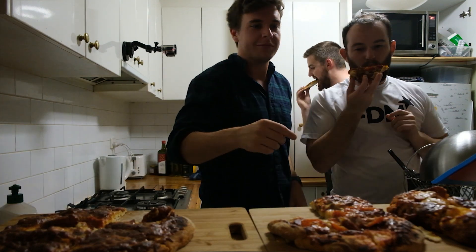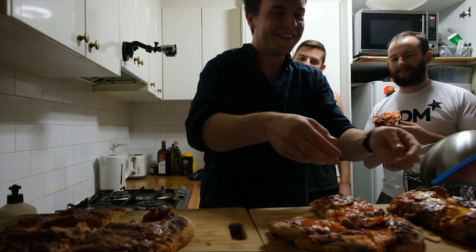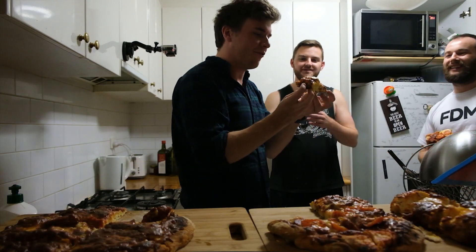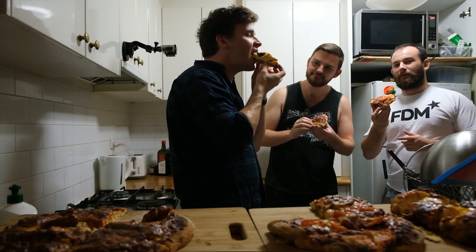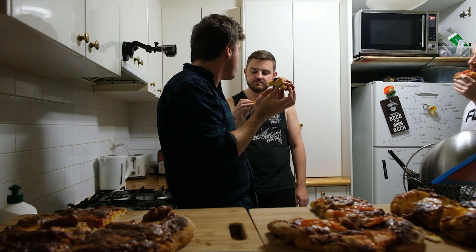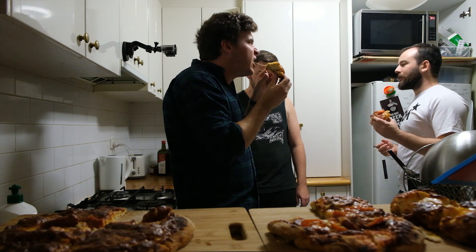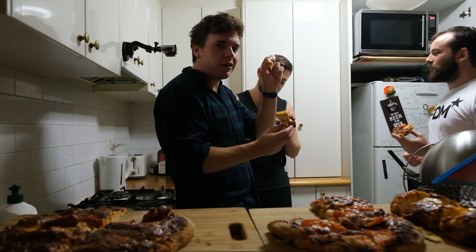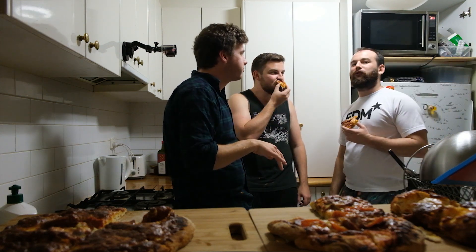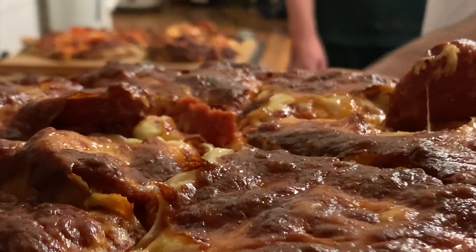Now we're going to do the taste test. Mine looks real depressing. Mine's kind of like halfway between — it looks a bit tasty though. It's good. Tastes like a run of the mill freezer pizza. That is real fluffy, maybe more than I would like. Comment down below what you think we're going to make. Pizza time.